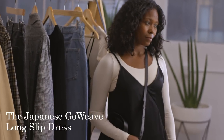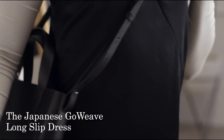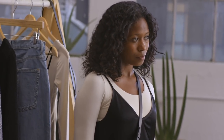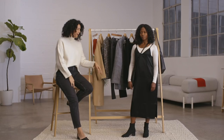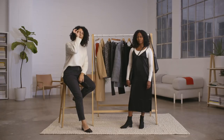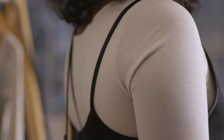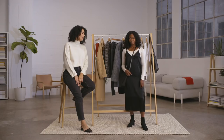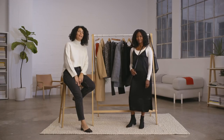We are in the perfect slip dress — it is an all-year-round staple. This is in a beautiful Japanese fabric called Go Weave. We have a slightly lower neck drop at the front, a little side vent so it's easy to walk in. We wanted to make sure our straps were really fine, and the back neck is also a little bit lower. I love this as a perfect holiday piece.